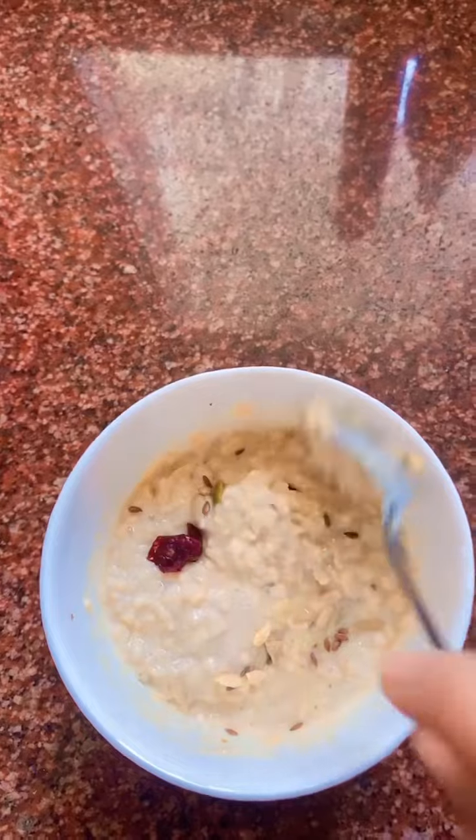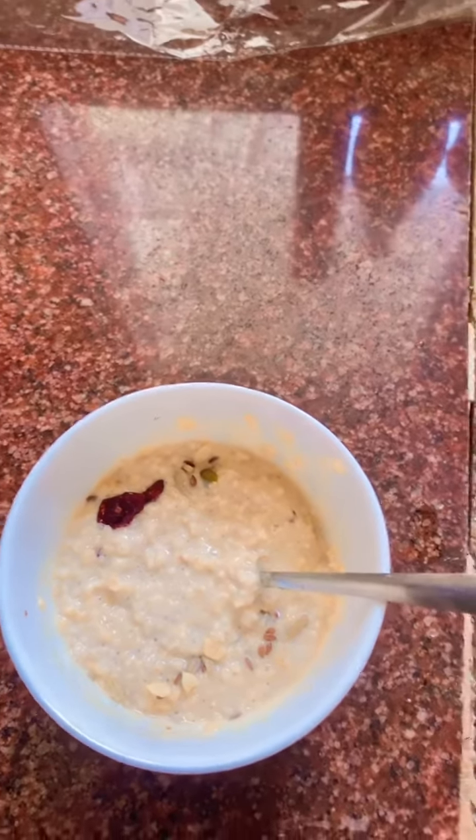Now mix it. This is ready to go. I will add a banana in it.